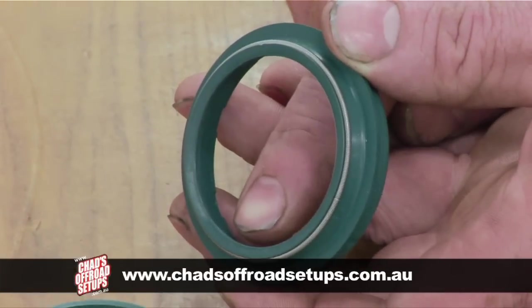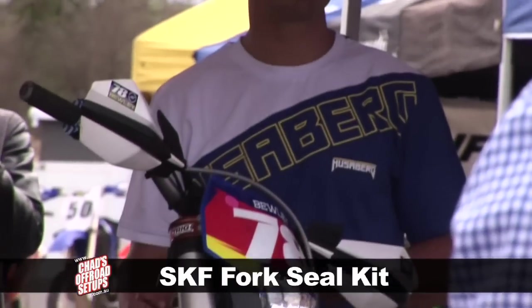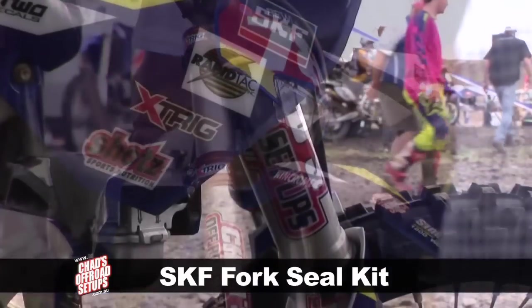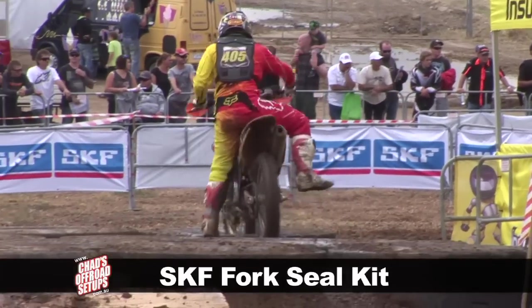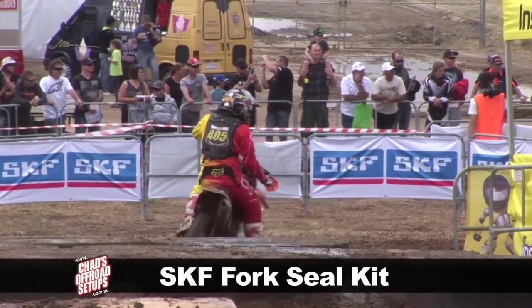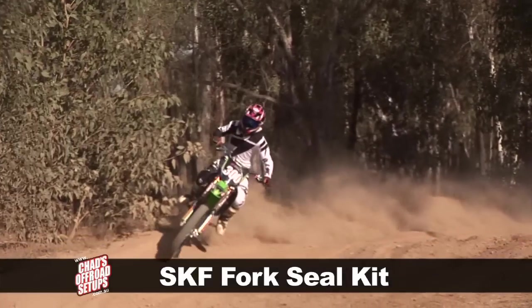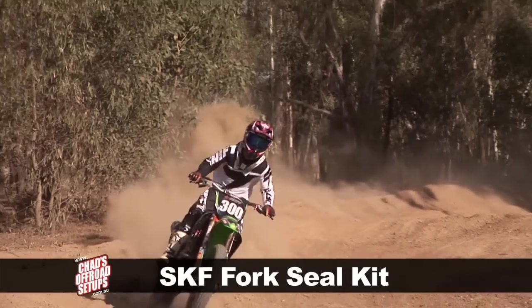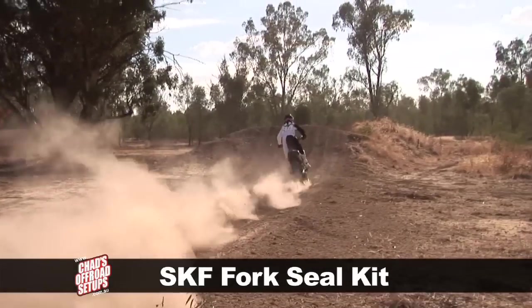The main difference between the SKF heavy-duty and the SKF standard seal is in the dust wiper. The heavy-duty fork seal has a twin-lip dust wiper, where the standard has only a single one. Both fork seals are super reliable, but the heavy-duty is better if the rider is riding in a lot of mud and gritty conditions, as the second seal lip helps keep contamination out of the main oil seal.